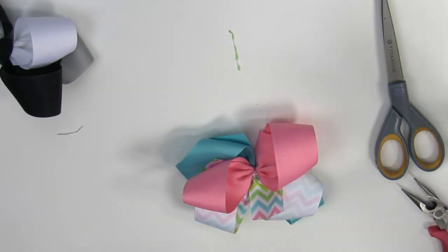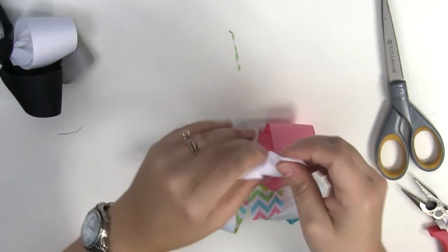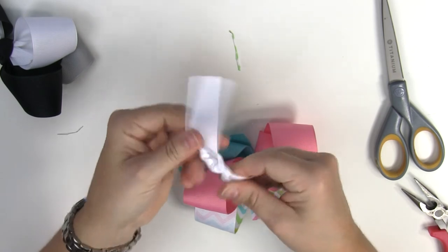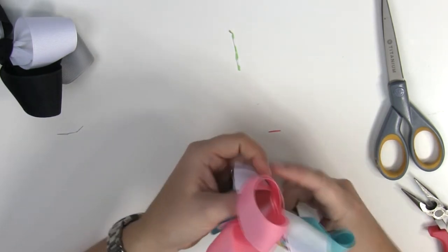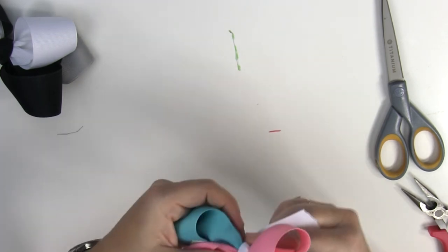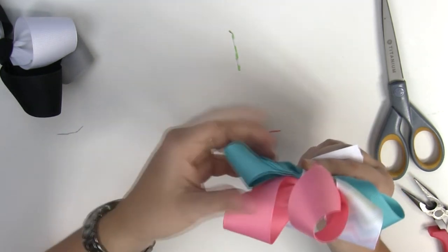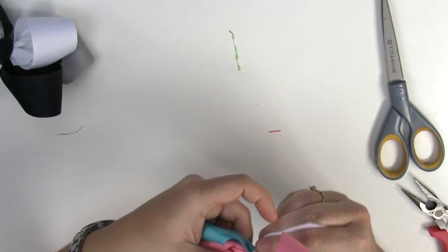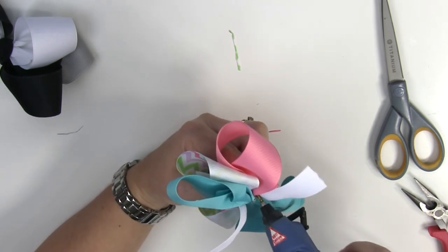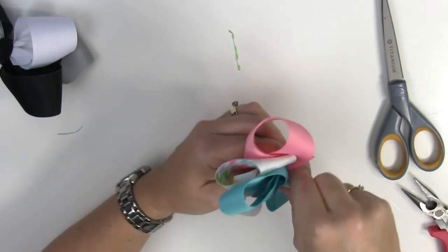Now we're just going to take our piece of ribbon we already cut to make a knot — hopefully I cut it long enough. We're just going to make a little knot, and remember I'm not going to pull it too tight. Then we're going to attach it here in the middle so it kind of brings everything together. Hold it tight and then play with your loops to get them how you want. I'm holding it with my other hand and I'm going to put some glue down on the sides so it stays in place while I get my clip attached.